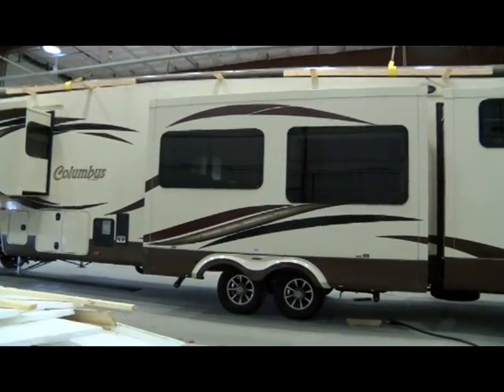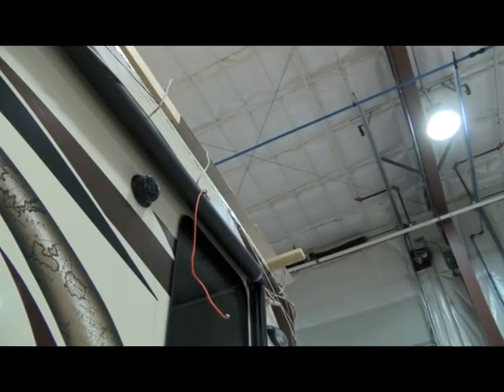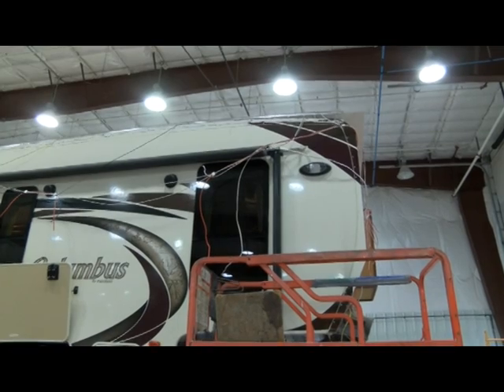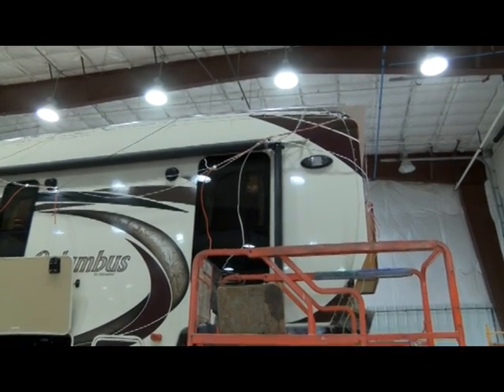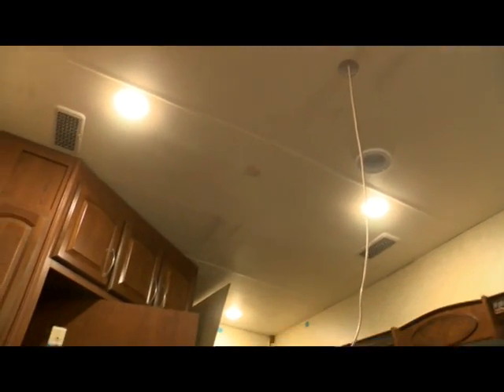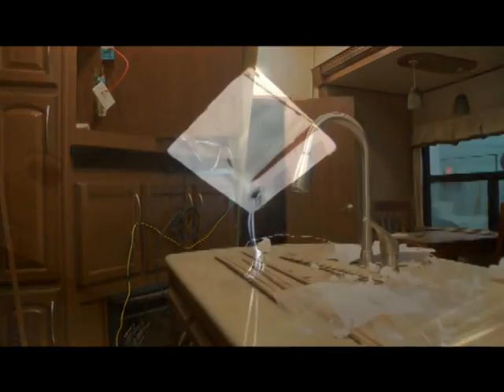Here we are with the roof ready to be lowered down to it, and it fits just right. You can see all the wiring that is strong — that's all got to be put back into place.